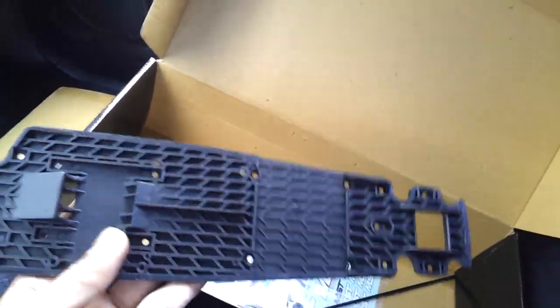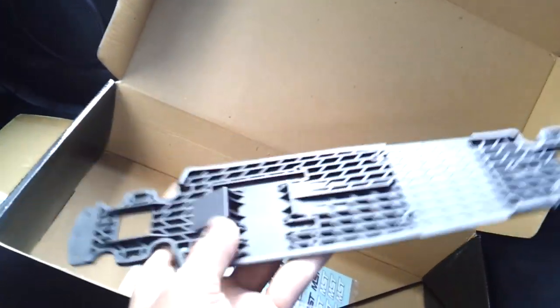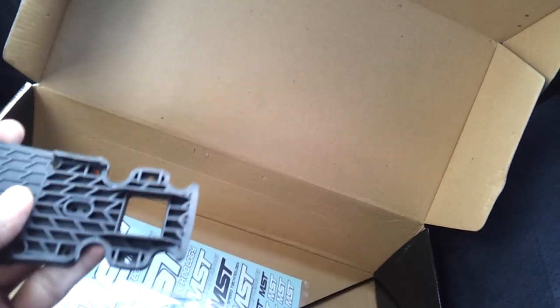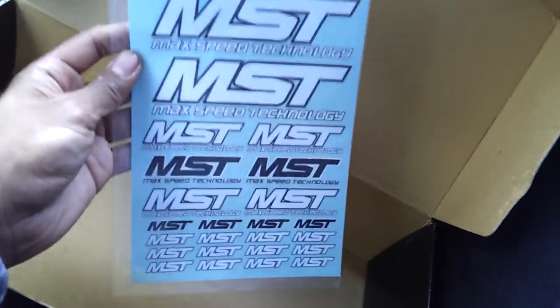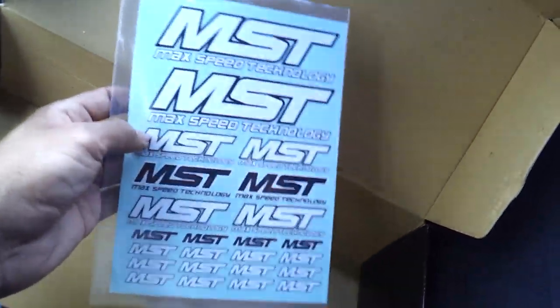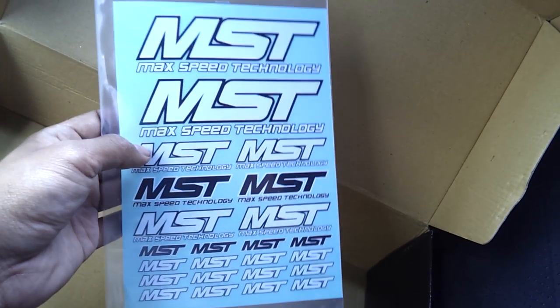Here's the lower deck — so thin, it'll be interesting putting the electronics on this, but it's pretty rigid. Looks like good plastic. And here's the carbon fiber upper deck — I think I would have to seal it off. Finally, the last thing: you get some MST stickers. Coming up will probably be a build video — I might just take pictures, I'm not sure if I'll actually do a video on it. Thanks for watching and hope you liked this unboxing.